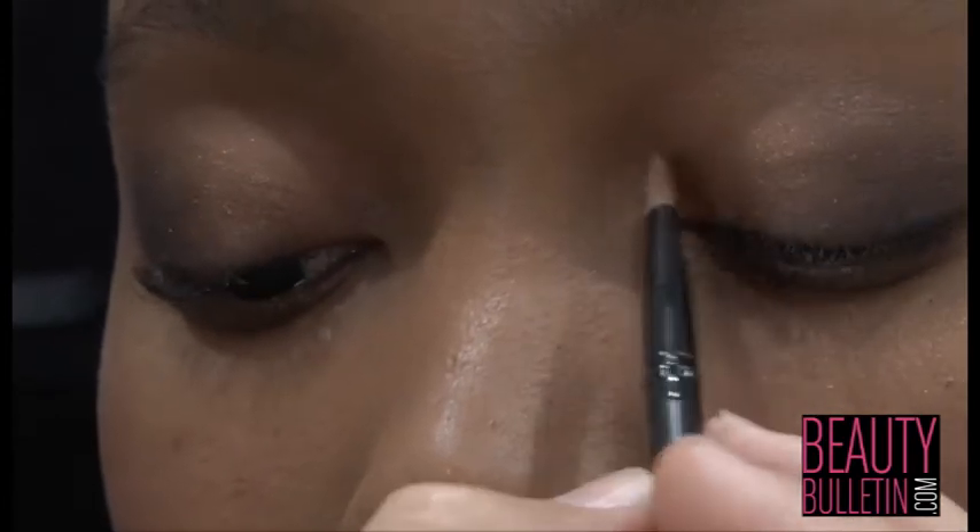Hi Beauty Bulletin, I'm Luciano from Inglot Cosmetics South Africa. Today I'm going to show you how to do a beautiful smokey eye where I'm going to be using gold and bronzes.